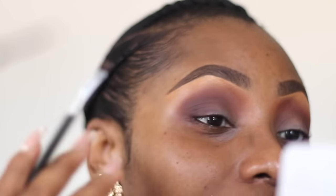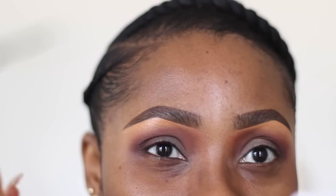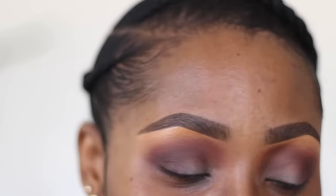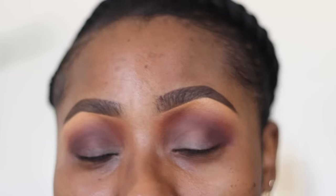I like to look up and cut my crease above my actual crease. There are two reasons: first, if you don't use a good primer and you cut directly in the fold, when it starts creasing it messes up that line immediately. Second, when you cut slightly above your crease it makes your eyes look a lot wider and more open - especially for someone with my eye shape, someone without a deep-set crease or a lot of lid space. This also works great for people with hooded eyes - you don't want to cut where your crease is, you want to cut above it.